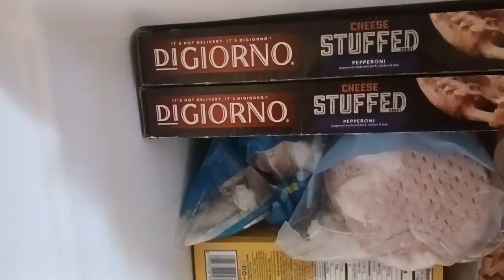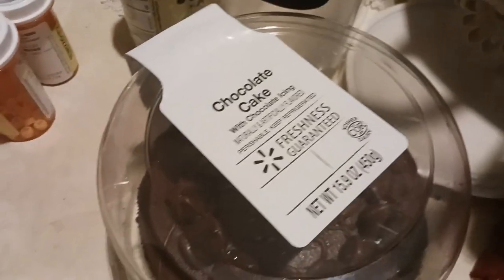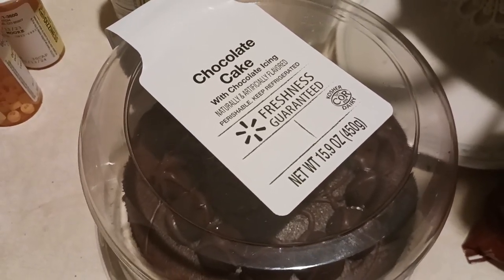We got DiGiorno's Pepperoni Pizza Cheese Stuffed Crust for birthday dinner. And we got a birthday cake — chocolate cake with chocolate icing. I have pepperoni pizza for birthday dinner. Delicious. Dessert birthday cake. Happy birthday to me. Now, that's delicious.